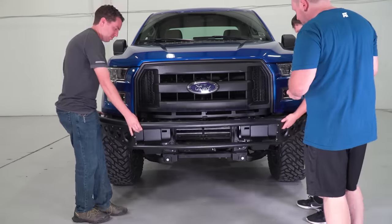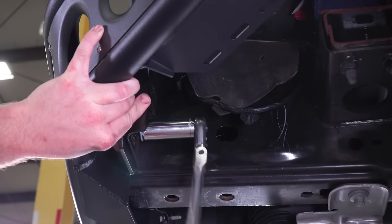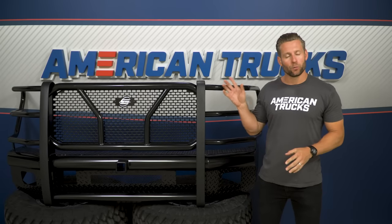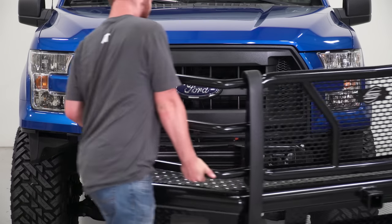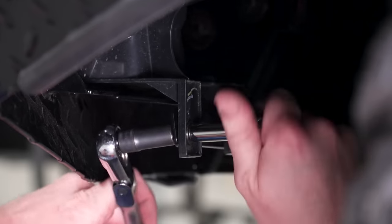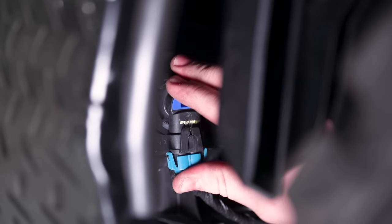Now, it should be pointed out that while all three bumpers in this video will essentially bolt into place, there will be some heavy lifting involved — including the Steelcraft HD, which weighs in at a whopping 140 pounds. So just have a buddy or two around to help you get it into place, along with some basic hand tools including a socket set, which is really all you're looking at to tackle this job in about an hour or two from start to finish.